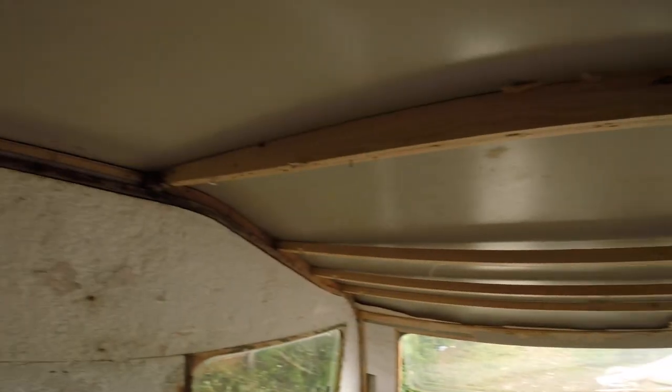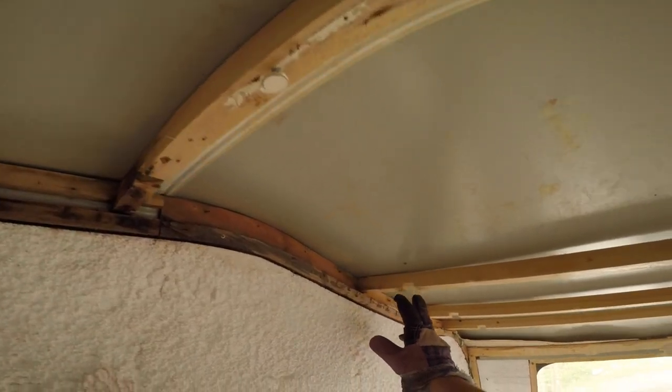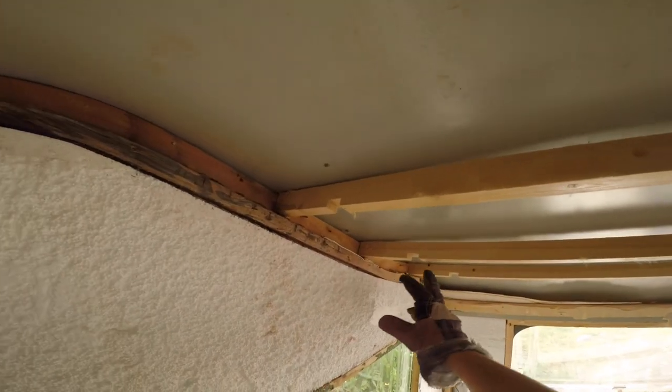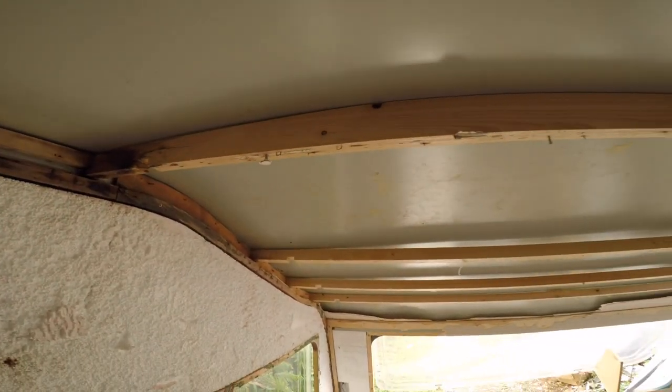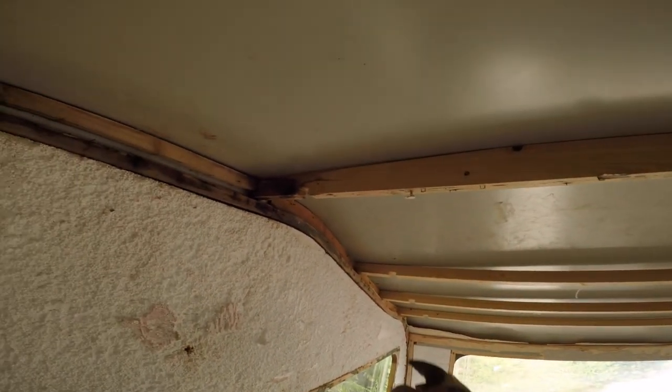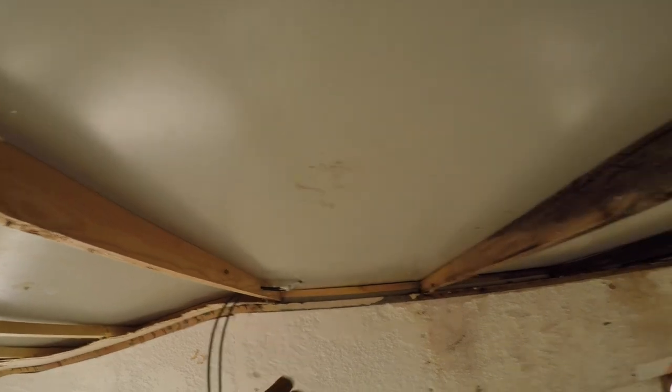Another interesting thing - counter-intuitive and plain old stupid I'll say. This is where the wires ran before. I don't know why they didn't just do a hole - they shoved the wires in a hole so they don't fall down. These are the wires from the solar panel. Holes, man.